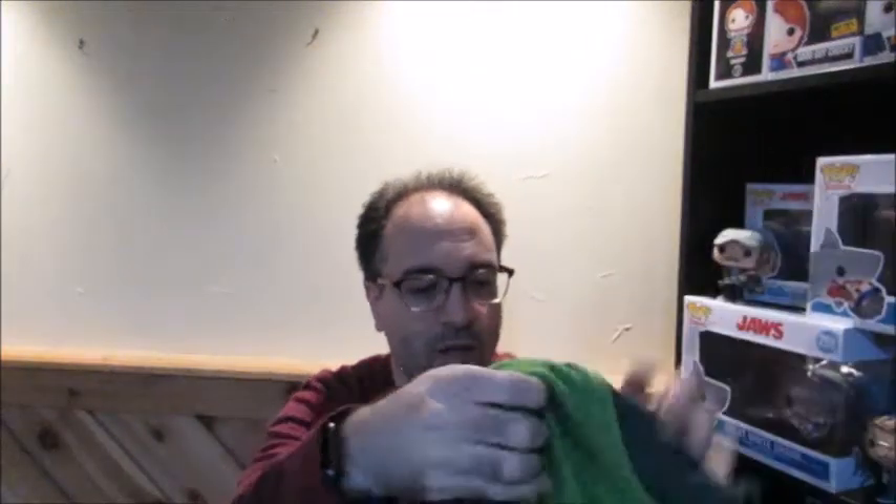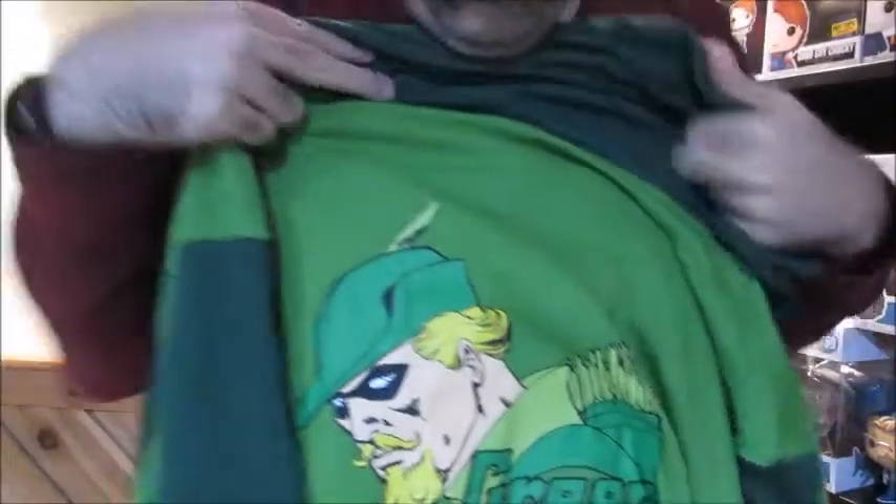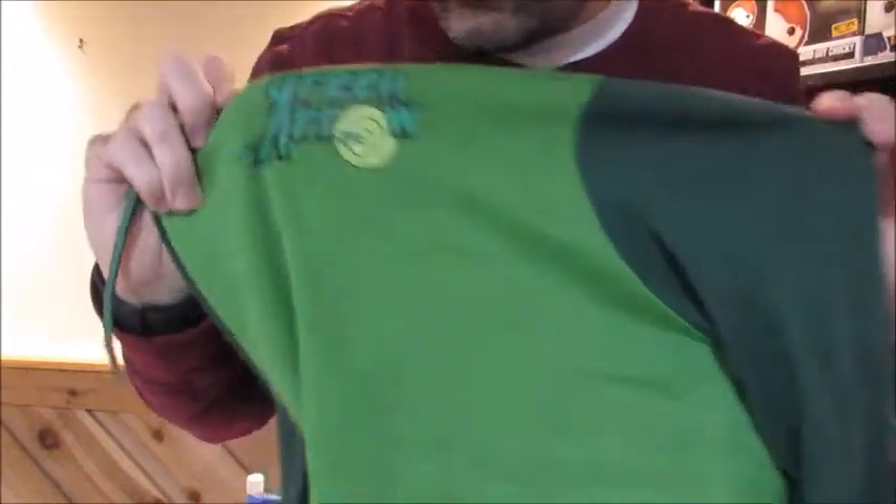This is a long-sleeve hoodie from Green Arrow. Wow, I'm impressed by this. It's like a zip-up hoodie, and you can see it has a green arrow on the side. CultureFly has really great products in their boxes. I'm really impressed with this — it's really, really nice, and it's soft inside. CultureFly, you guys did great with this one. That's really nice.